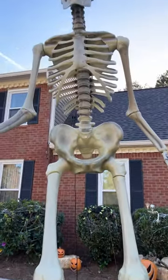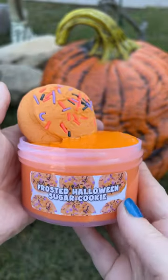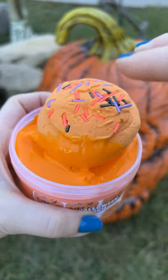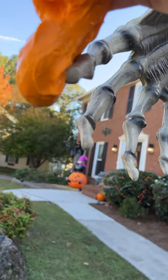Which Halloween slime is best for my 12-foot skeleton? I'm going to start off with the Frosted Halloween Sugar Cookie. It comes with this adorable clay sugar cookie to mix into the yummy-scented slime. I'm going to see how he likes it.